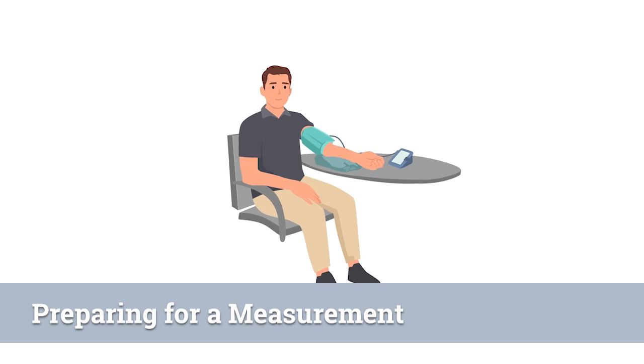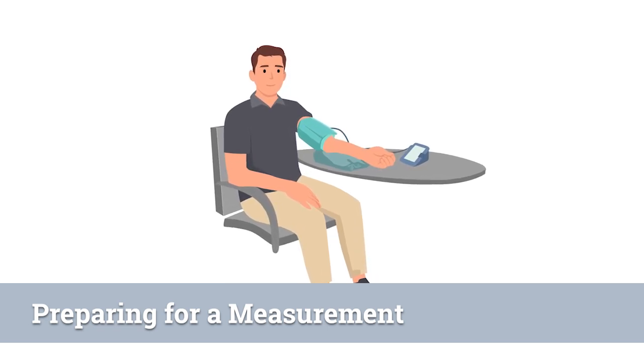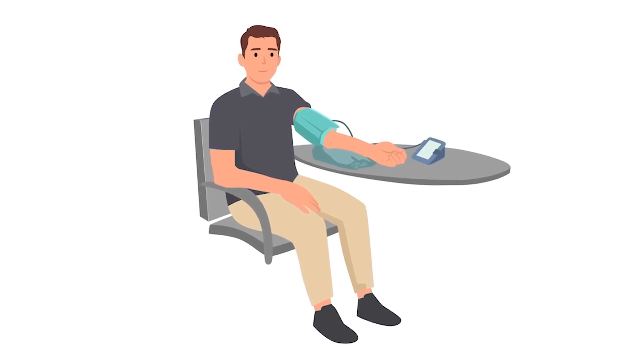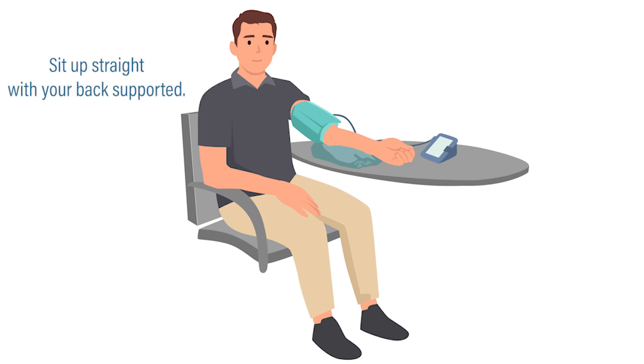To ensure accurate and consistent BP readings, you need to prepare yourself and your environment. First, find a quiet, relaxing location. Before starting any measurement, be sure to rest for at least five minutes. Sit in a comfortable chair where your arms and back are supported. Your feet should be flat on the ground.